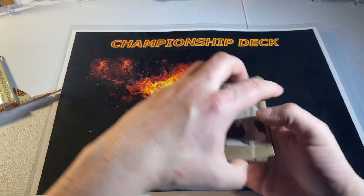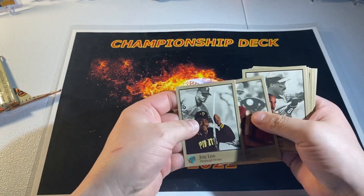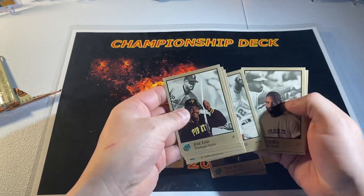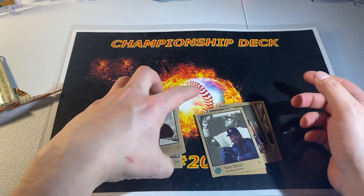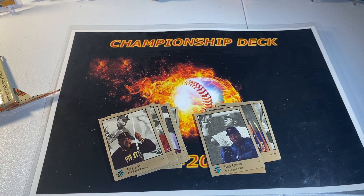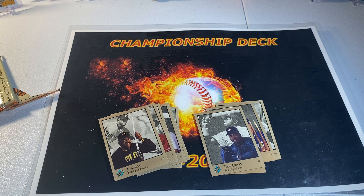We got Mattingly, Clark, Johnson, Gwynn — that would be considered a hot pack back in the day in the junk wax era, guys. Feel free to like and subscribe right here. Championship Pack 5803 on YouTube.